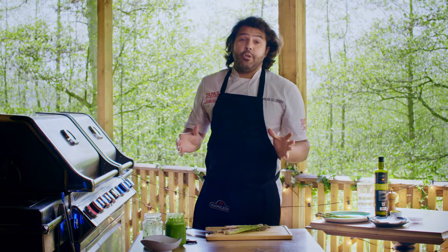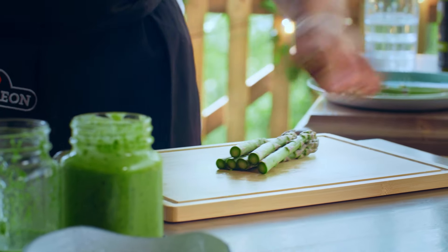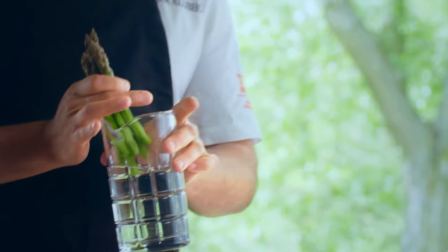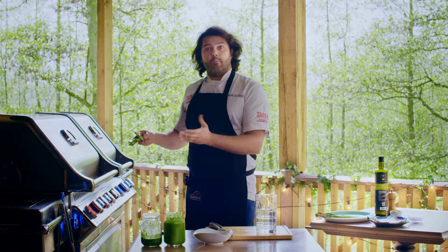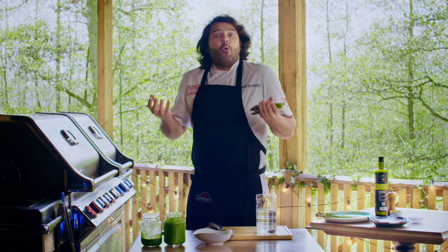Continuing with the green theme, now it's time to peel and cut the asparagus. Soak them lightly in some water so that they have a film, then grill them with no oil for two or three minutes — that helps them sort of boil within.